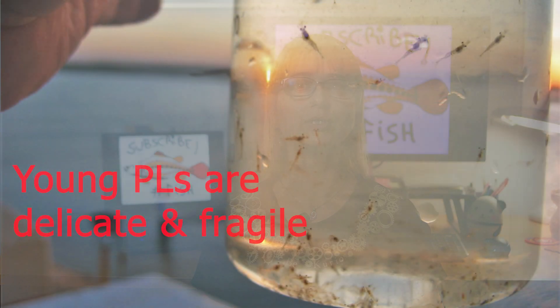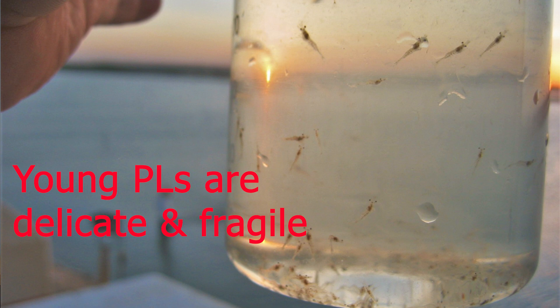You have to keep in mind that hatcheries normally will sell you a PL, which is a stage where animals are still very delicate and fragile, because they don't have all their organs, such as their gills, yet fully formed. We also have to understand what's happening to the PL on that day particularly.